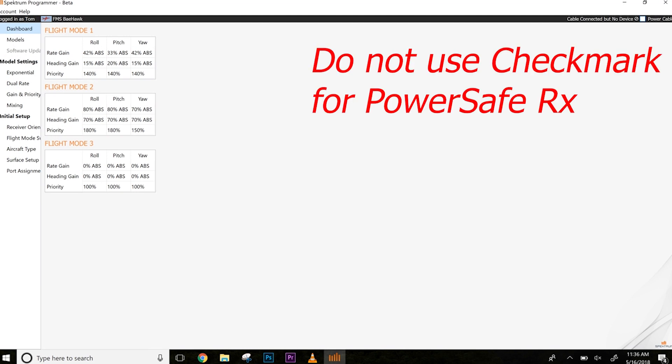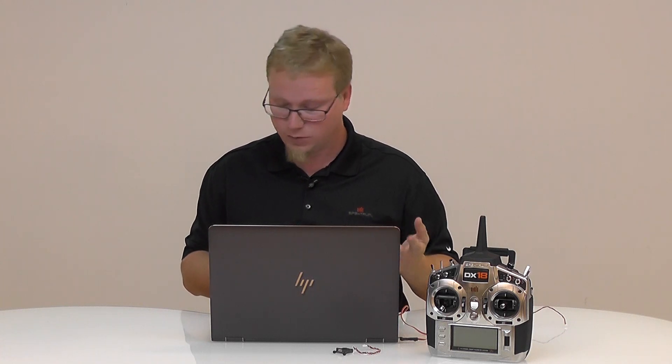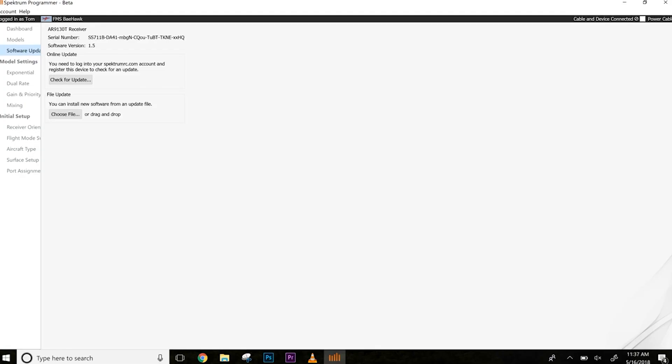As covered in previous videos, you can power a receiver with a power cable using the servo rail, but you don't want to do that with PowerSafe receivers — power does not come in through the servo rail. With this one, you want to power the receiver as you normally would with a battery. Plug in the battery and it connects right away, showing you what the current firmware version is.